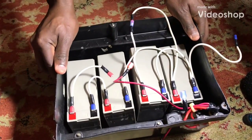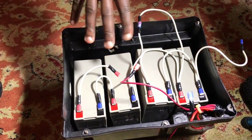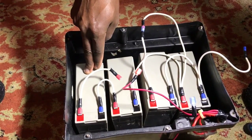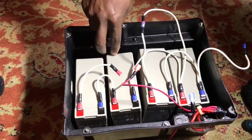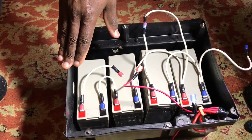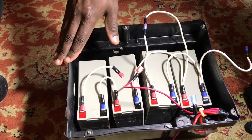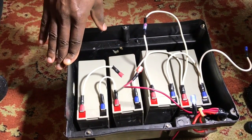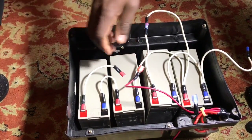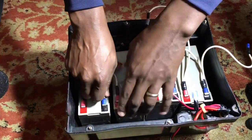Today we're going to show you how to configure four 12-volt 10-amp batteries in series and in parallel, making a combination that will fit an electric scooter that can only take a 36-volt battery. Here we have four 12-volt 10-amp batteries.